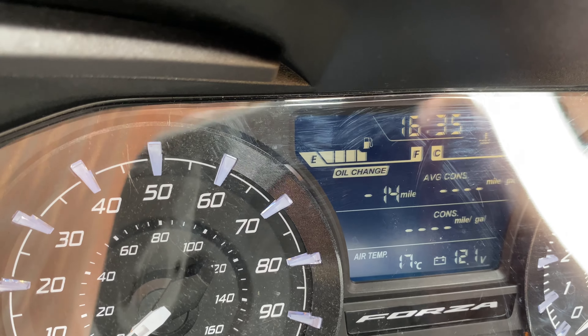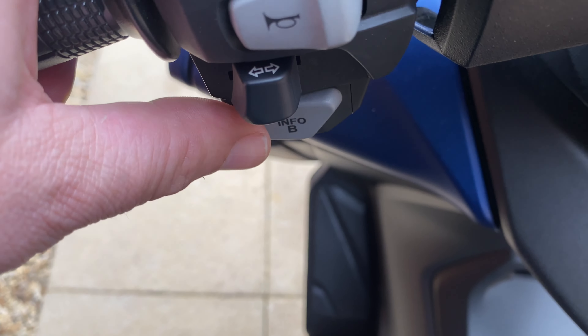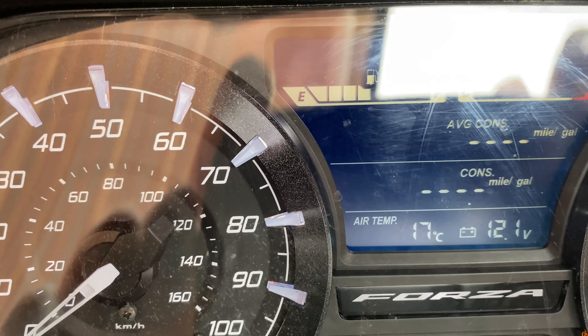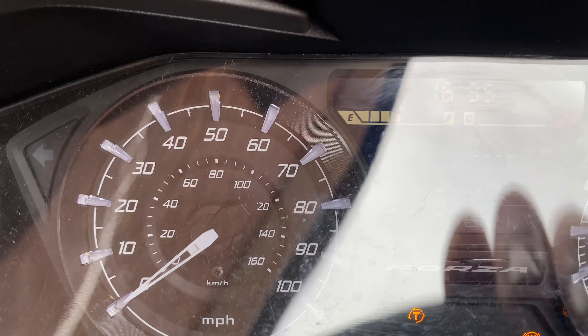When you turn the ignition on, you'll see it start flashing. Then press B twice. You can see it's gone off now — just turn it back off.